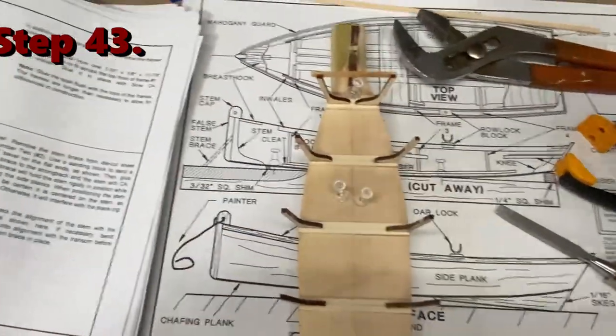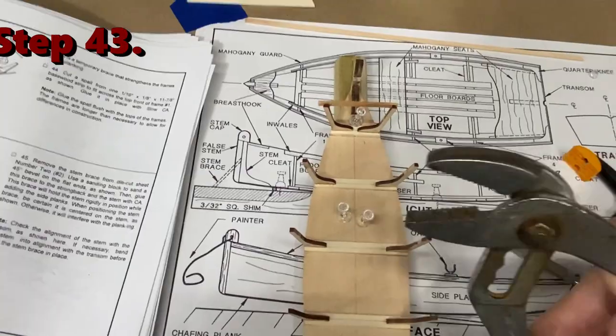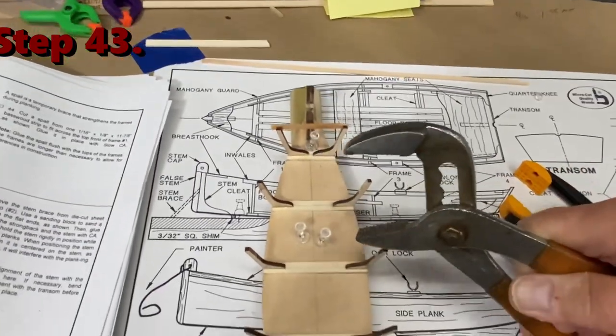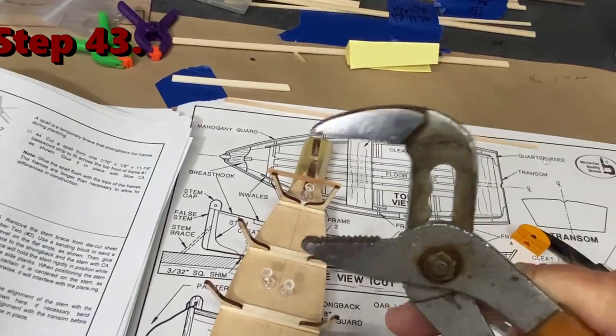What I ended up doing to get those push pins in was taking a pair of channel lock pliers, opening them up some, putting them right around through here, and squishing it down in. That's improvising with tools.